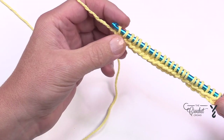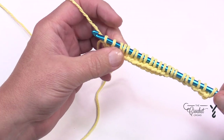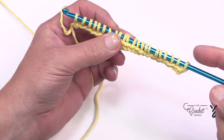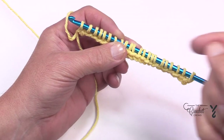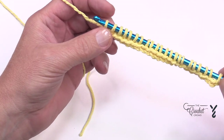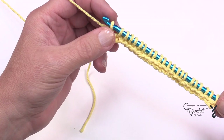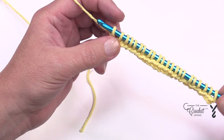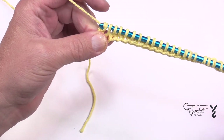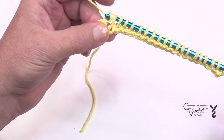For the return pass it's always the same: in Tunisian we never turn our hook — we just go back and forth like an old-fashioned typewriter. You want to yarn over and chain one. In Tunisian it's the return pass where you do the chain one that builds a row — so it's when you're returning back to the dock that you yarn over and pull through one loop only, which is considered a chain one. Then yarn over and pull through pairs all the way back to the end — yarn over and pull through two loops all the way back across. Do this for every row on the return pass.